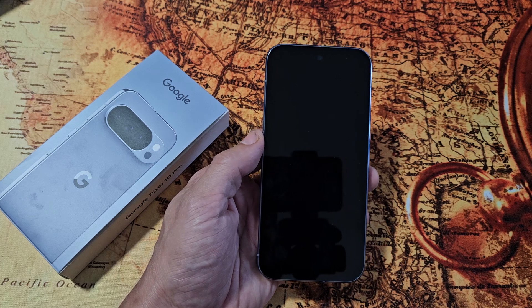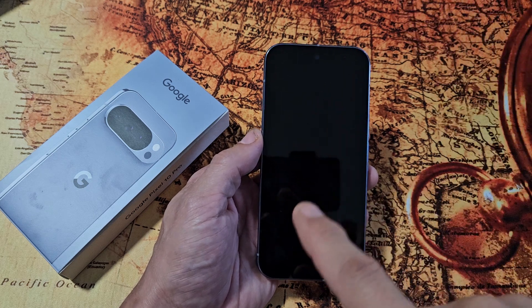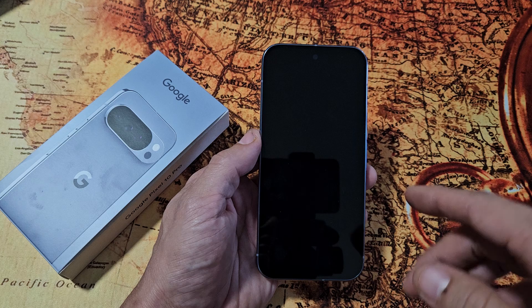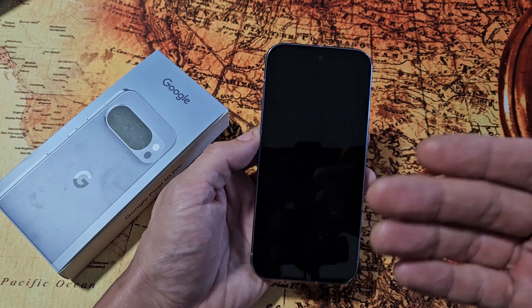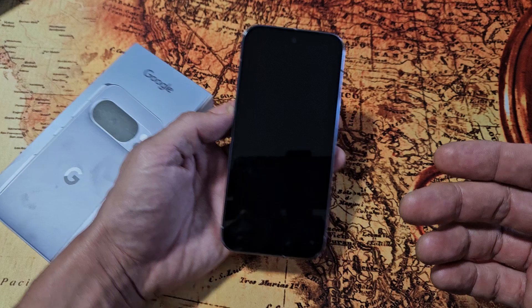You have one of the Pixel 10s and you have an issue where you have a black screen. Even though you have a black screen, you can still hear notifications come in or feel it vibrating. So the phone is on, it's just that your screen is black.